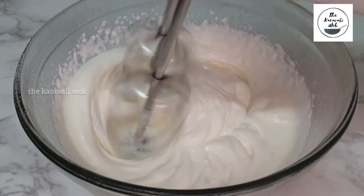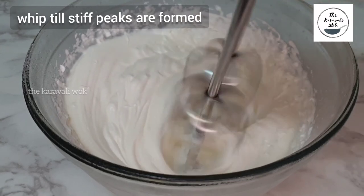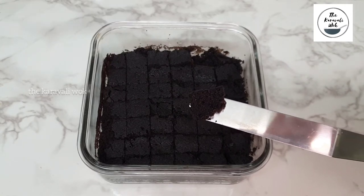Please note that you can use your favorite brand of whipping cream here. Now that the cream is ready, place it in the refrigerator till we begin assembling the truffle. Now that the brownies have cooled, I have cut them into bite-size squares.